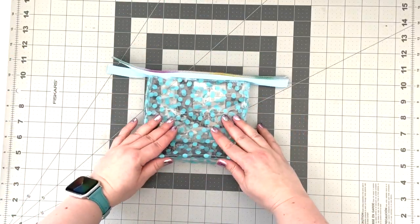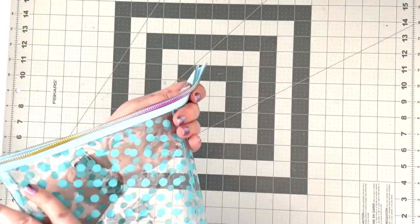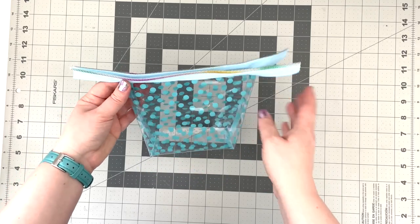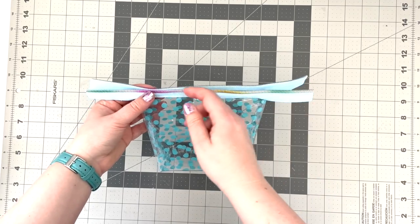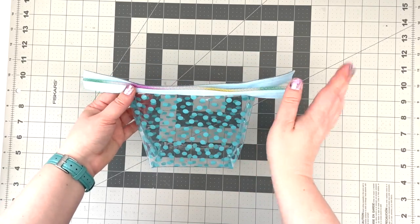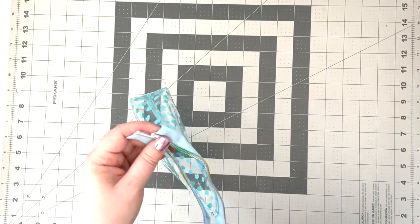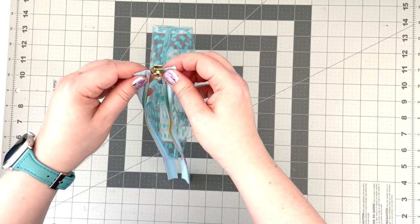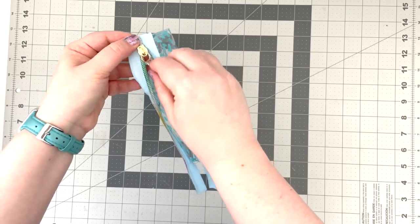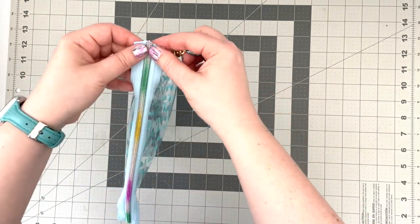Now we have our little box-cornered pouch. The last thing left to do is finish up the zipper. Take a look to see which side looks better as the front of your pouch — that's how you'll figure out how you want to install your zipper pull. I like my zipper pull to close when pulling it towards the left, so I'm going to install my zipper pull starting with the ends of the zipper tape on the right side. Pull the zipper through, make sure everything looks nice and even, then reinsert the zipper pull.